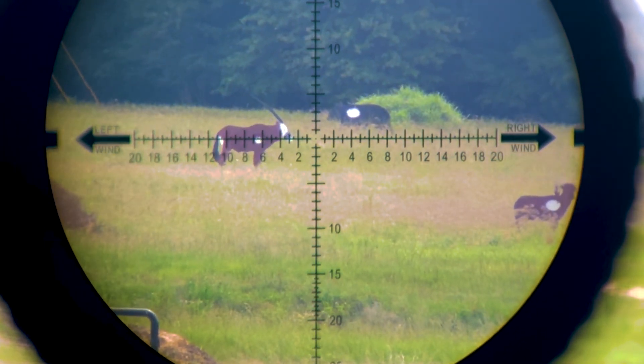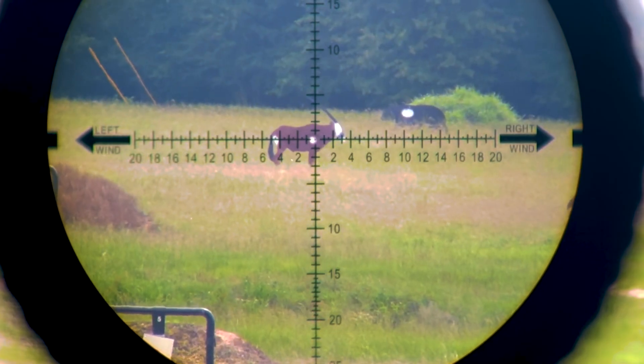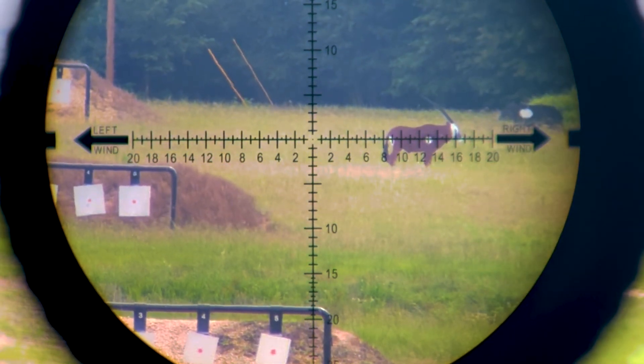All of a sudden the wind changes — now it's coming from the left. The arrow says if the wind is coming from the left, push left. Now I'm holding or pushing left 13 minutes.